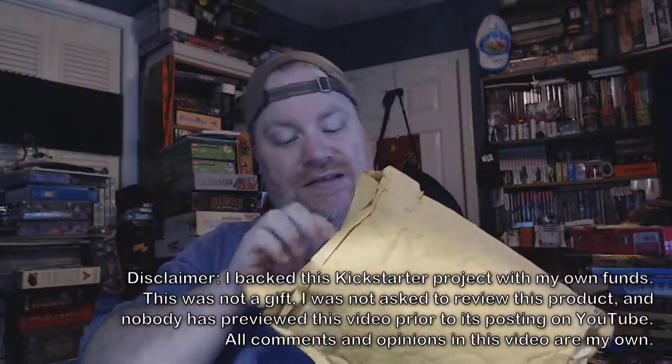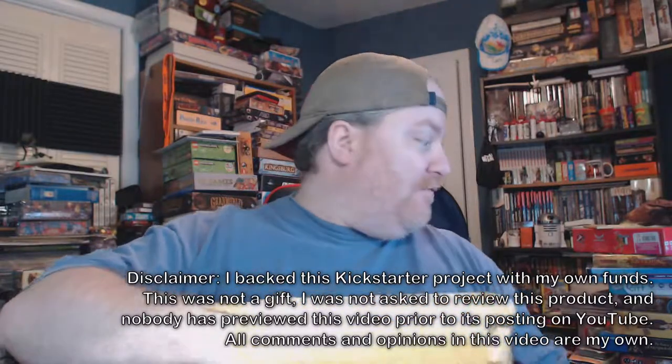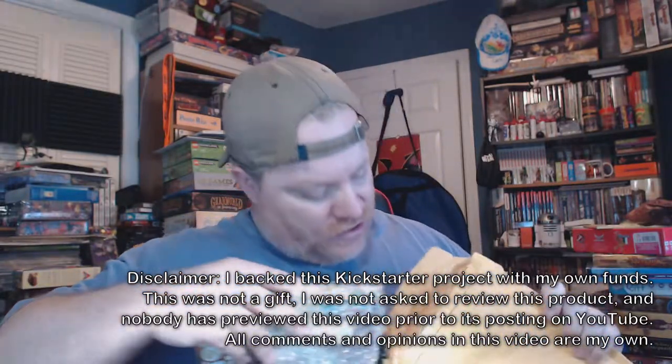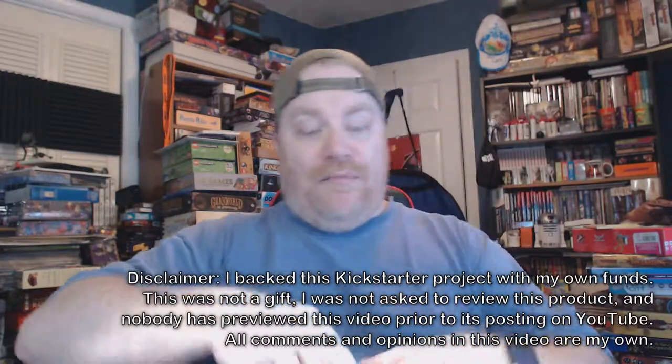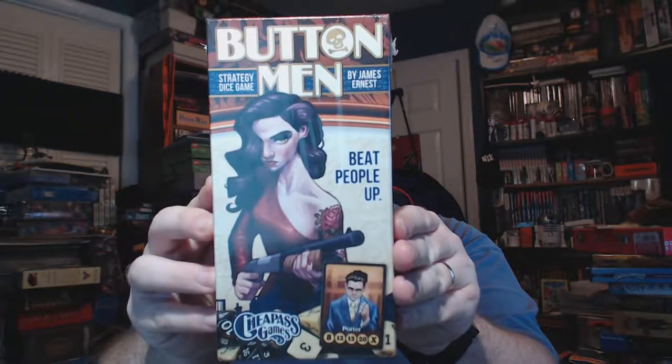Now that I'm back, we're going to be doing a Kickstarter unboxing. This is from Cheap Ass Games — it is a wonderful game that I have been waiting for for years and years. The original game came out back in the 90s, and the game I'm talking about is Button Men, a strategy dice game.